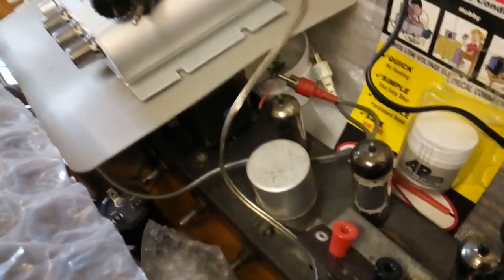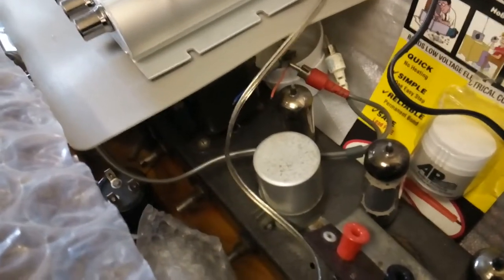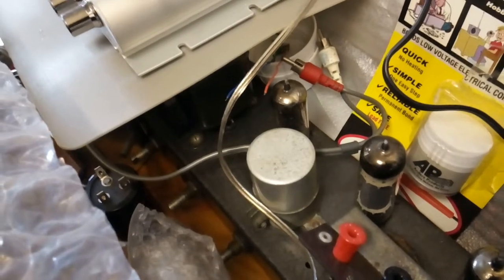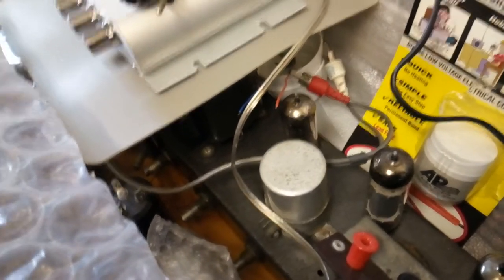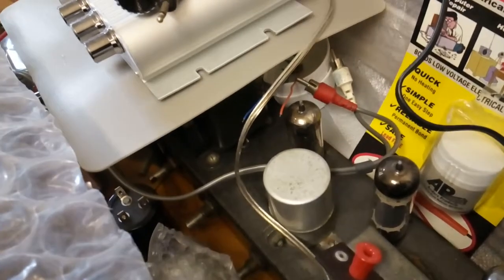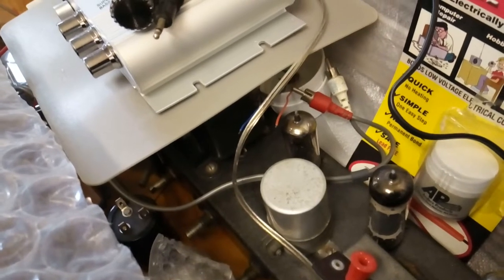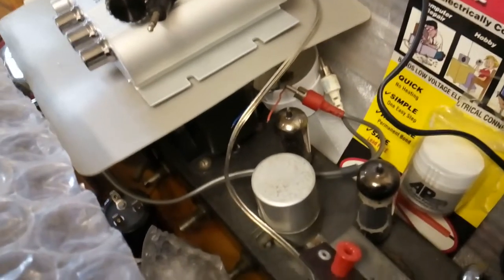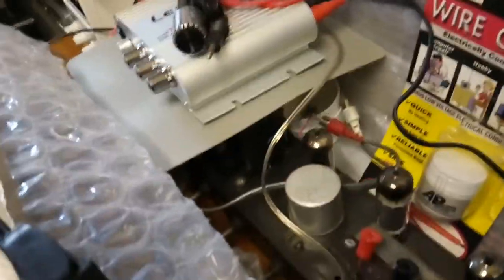See this big filter capacitor - that big can - it gets very, very hot. If I leave it on for say 20 minutes it gets really hot, you can just barely touch it. So that needs replacing, and it'll explode otherwise. So that needs replacing at some point.